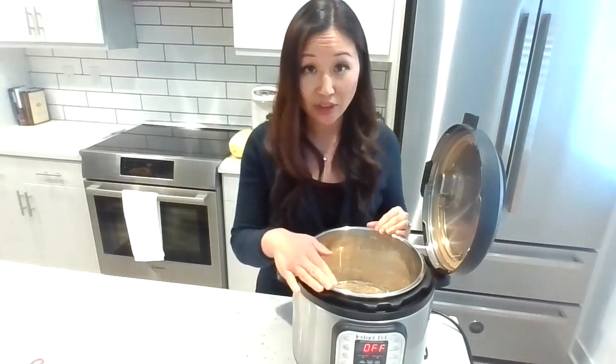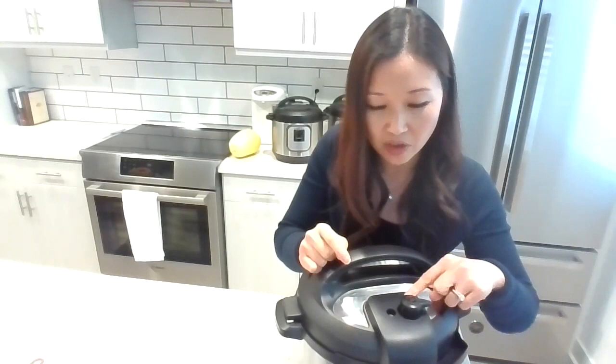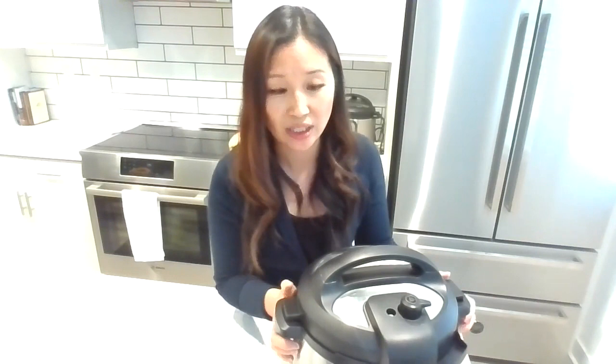Once you have your oats and liquid in, close the Instant Pot. Every time you cook, make sure this steaming valve is in the sealing position — there's a sealing and a venting position. If it's on venting, it will never pressurize and the food won't cook. Also notice the silver pin right here: that silver pin will pop up when your Instant Pot is fully pressurized, and that's when you know the cooking time is going to start.